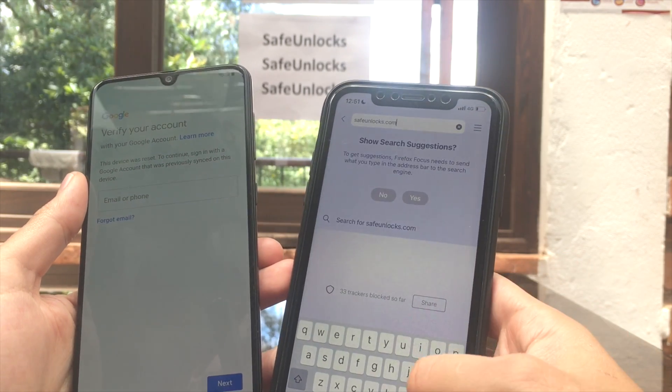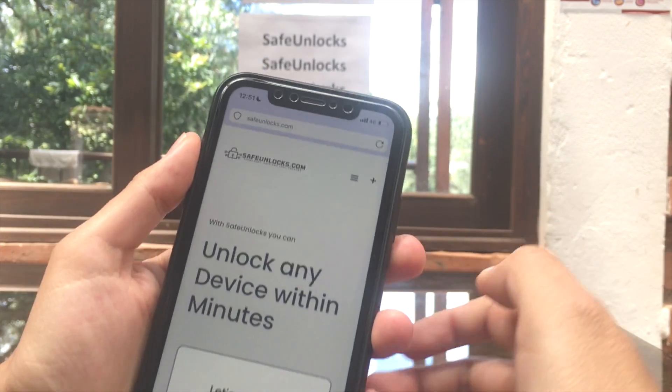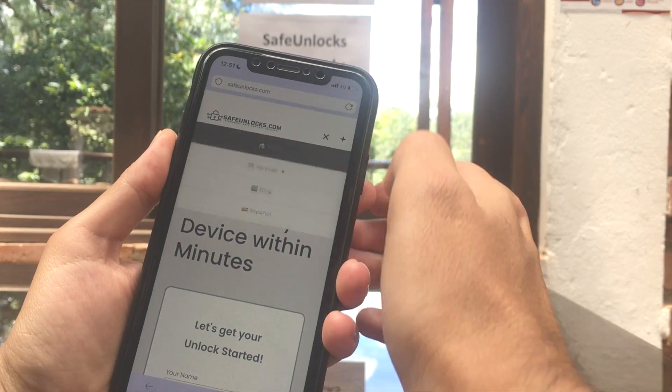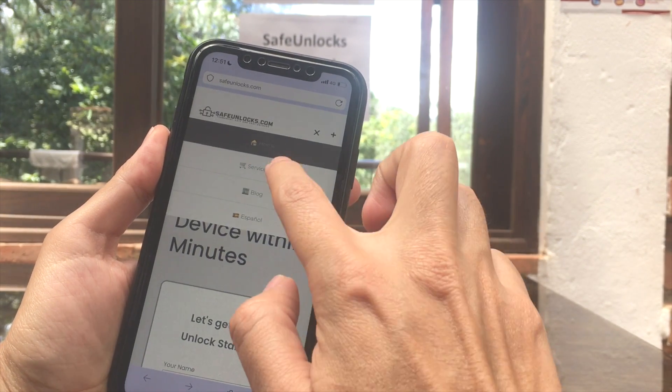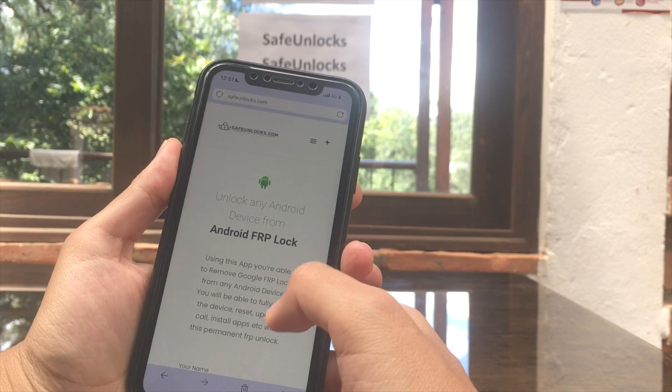All we have to do is go to safeunlocks.com and press go. Let's go to the website — this is where you're going to land. Open this over here and go to Services, then click on FRP Unlock.